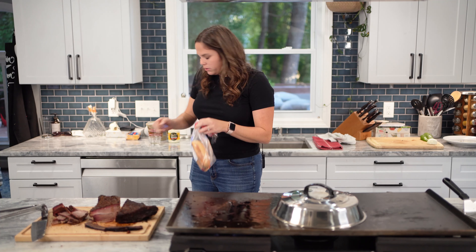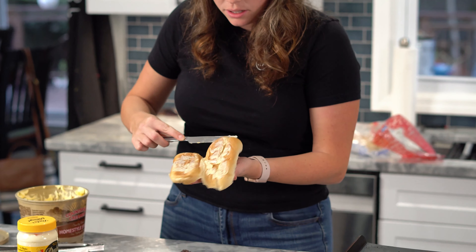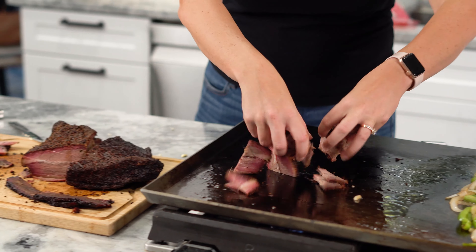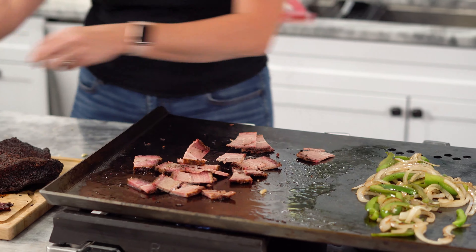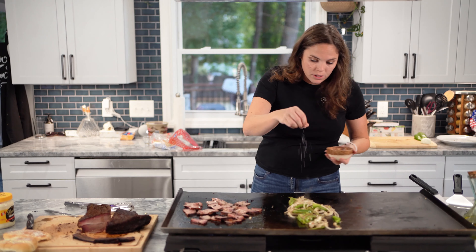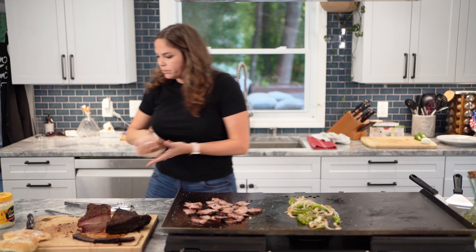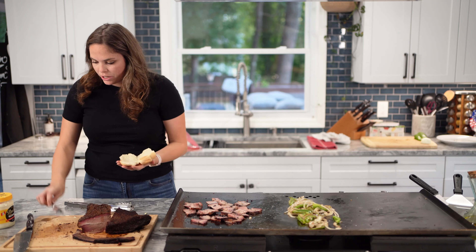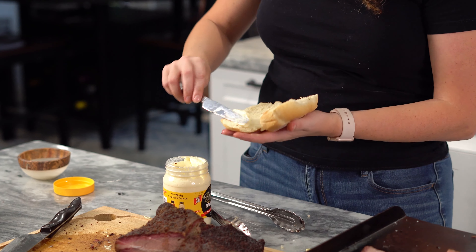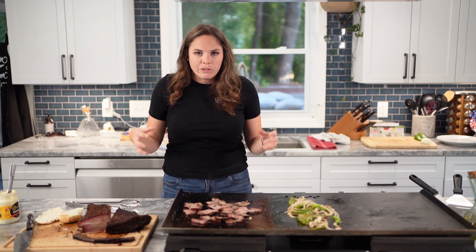I just got a hoagie roll. If I was making genuine Philly cheesesteaks, I'd get like a deli sub-roll. Brisket's going on, we got a hot plate here. Feel free to give your veggies a little salt, give your brisket a little salt. Take your hoagie, put some butter on it. I'm going to add mayo on it - I know it's not classic Philly cheese, but we really like mayo in our house.